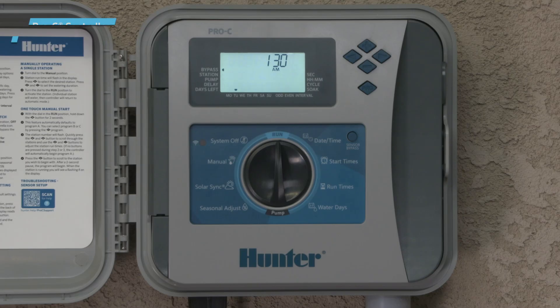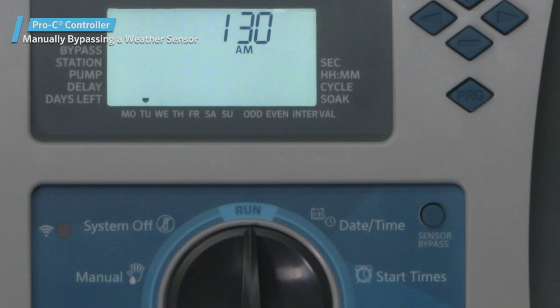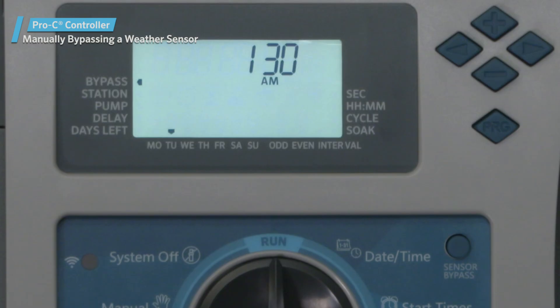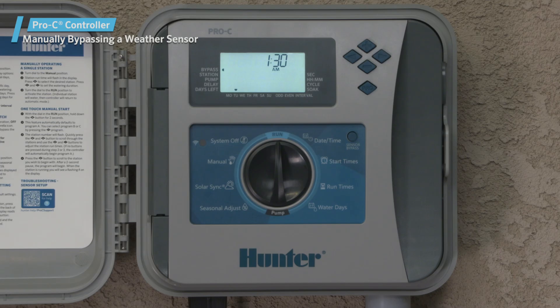If the rain sensor is interrupting irrigation, you can bypass it by using the bypass switch on the front of the controller. Press the SENSOR BYPASS button to temporarily bypass the sensor status and allow normal controller operation. The bypass switch will remain active for a maximum of 24 hours before reverting to active sensor status. The bypass indicator will be shown in the display when the sensor bypass switch is active.